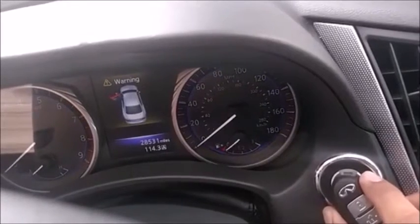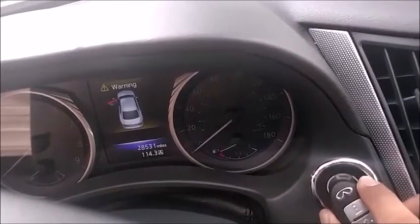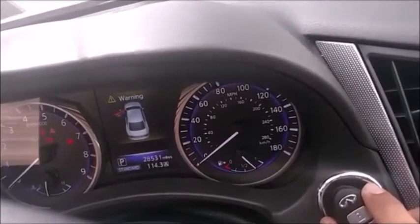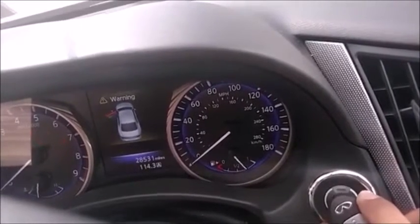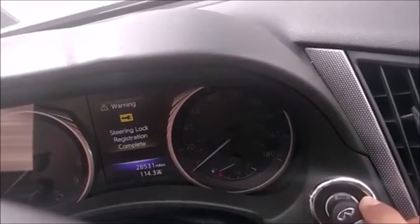And we press it again to close the learning mode. This time there's no flashing light, so we press it again — and you have that. You're done.